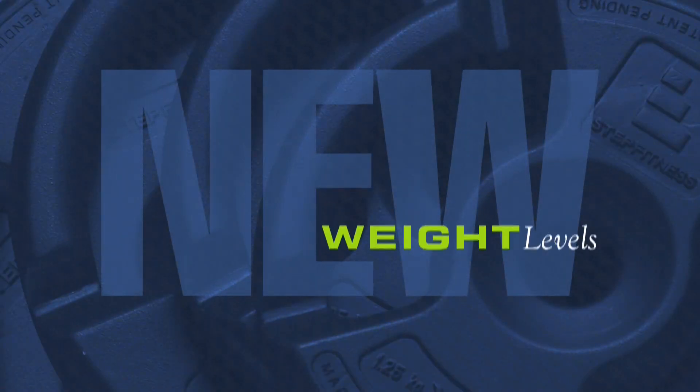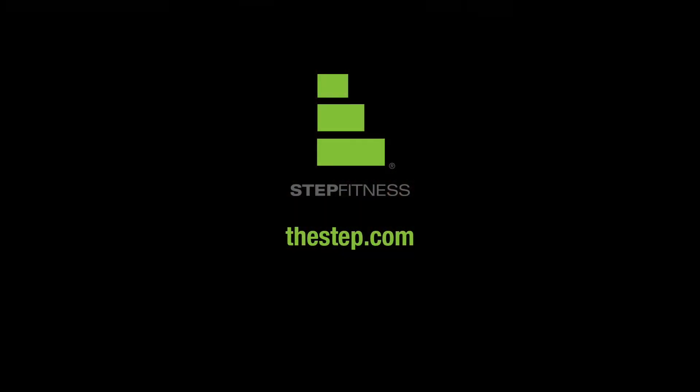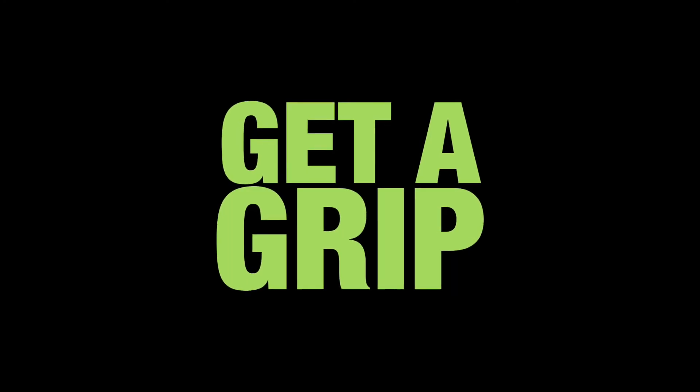New design, new weight levels, new routines. The new group fitness weights from Step Fitness make exercise new again — and that's a good thing for everyone, from workout regulars to people who want a fresh start. For more information, visit thestep.com. The next revolution in group fitness is yours for the taking. Get a grip and hold on tight.